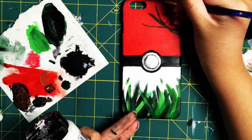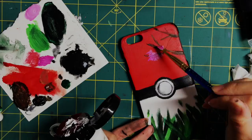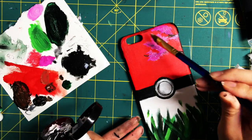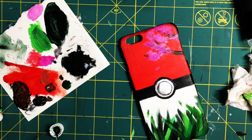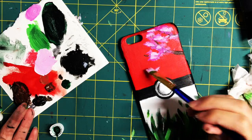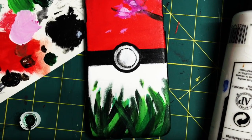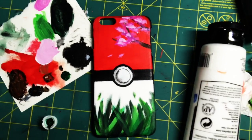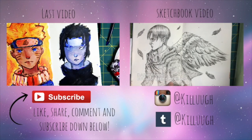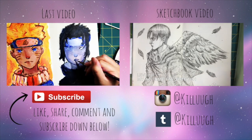After that, I added some cherry blossoms using magenta and adding some white in it for the closer petals. That's pretty much it for the creative Pokemon case! I hope you like it. I'm not very good at explaining, but if you like my content, subscribe for more videos. Bye!